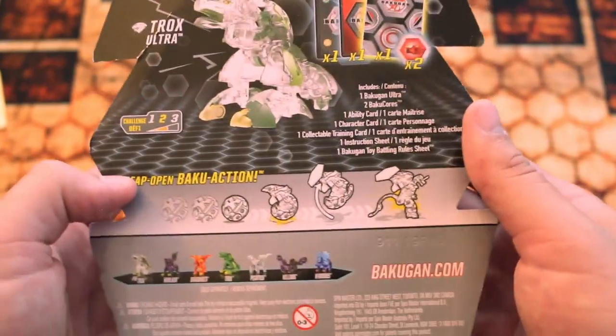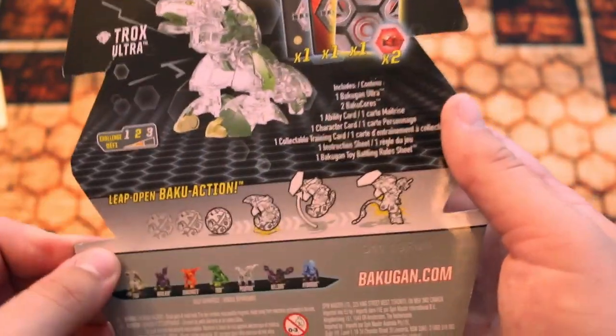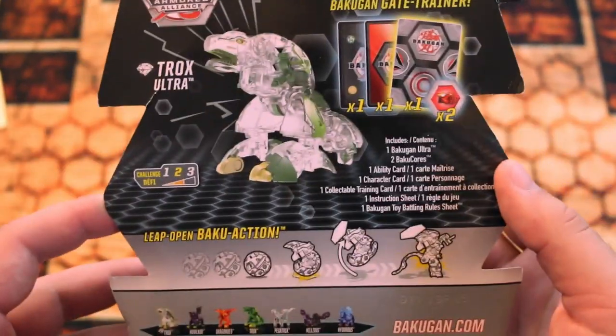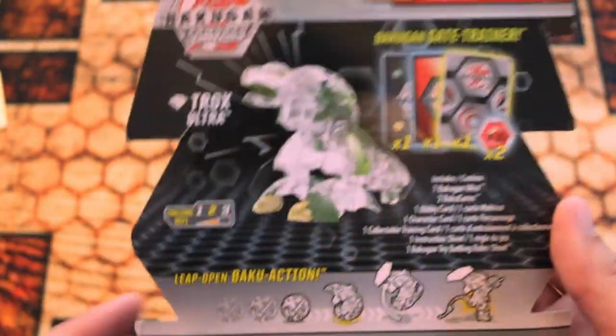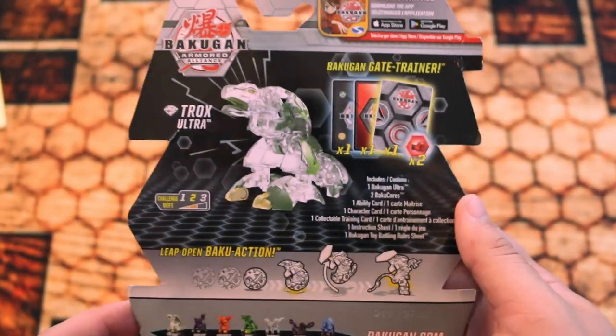I haven't done an opening in a while — I haven't been buying too much product. I did get Enoch and a couple other things, but just random things I didn't think warranted an opening in themselves. But diamonds usually always do, so let's go ahead and break into them here.